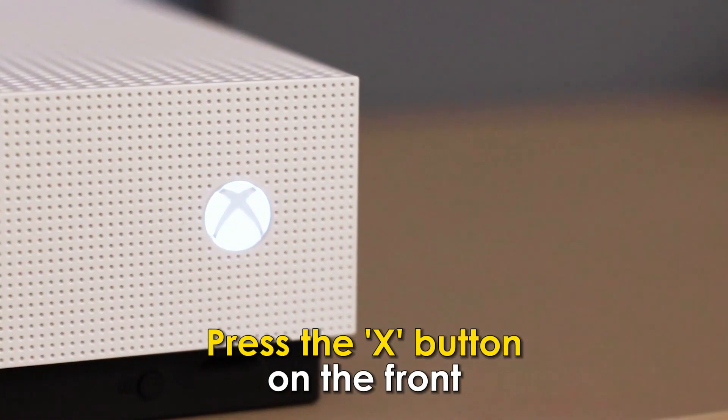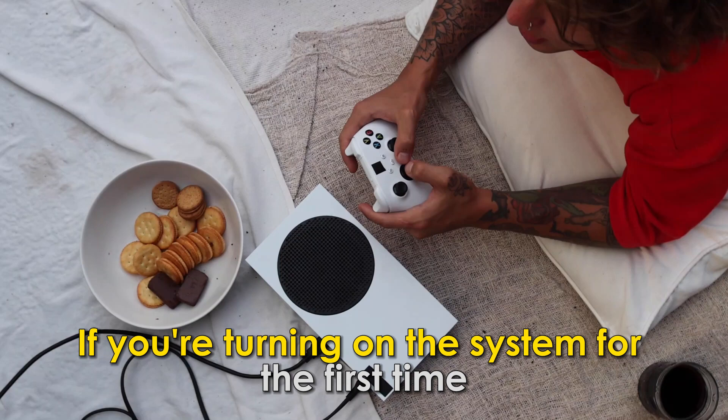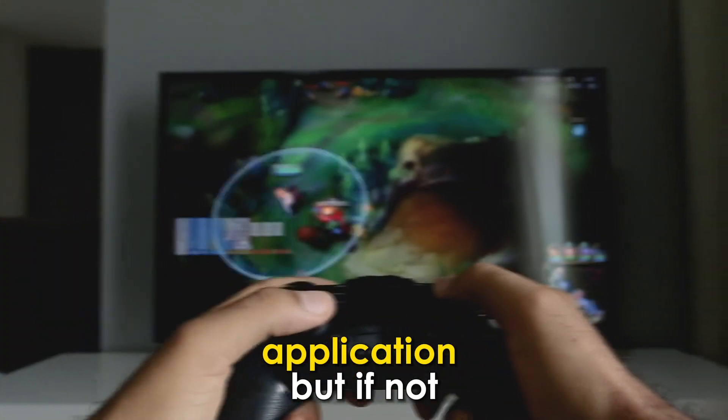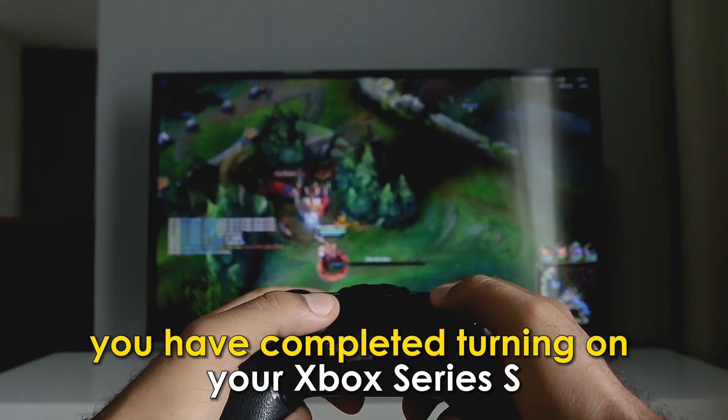Press the X button on the front. If you're turning on the system for the first time, you'll be prompted to set it up using the Xbox application. But if not, you have completed turning on your Xbox Series S.